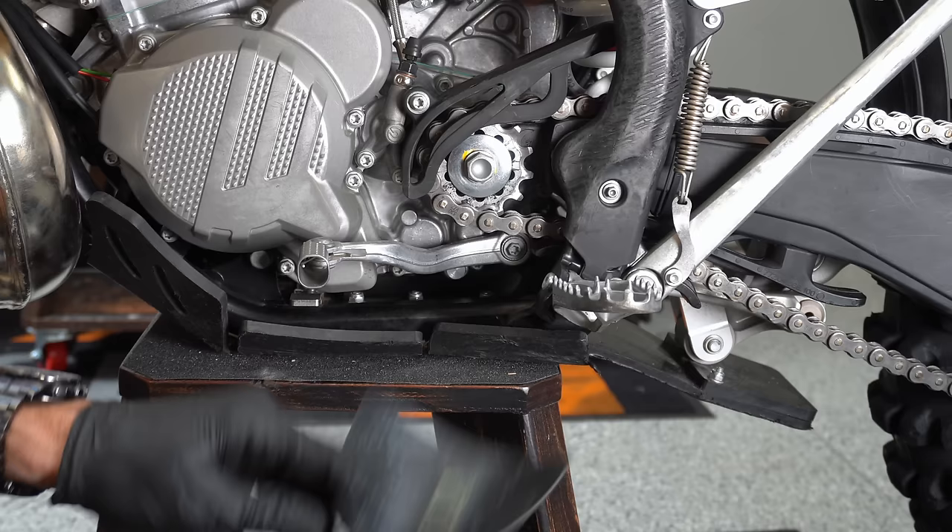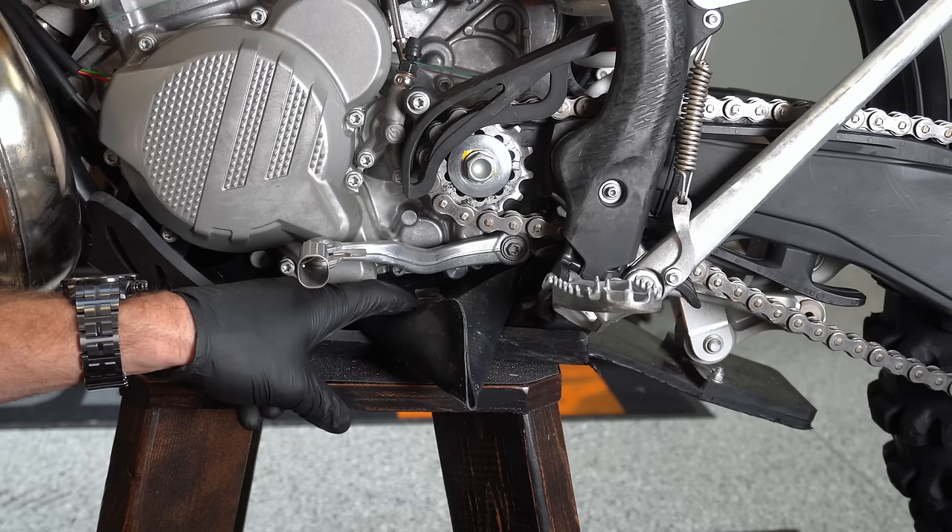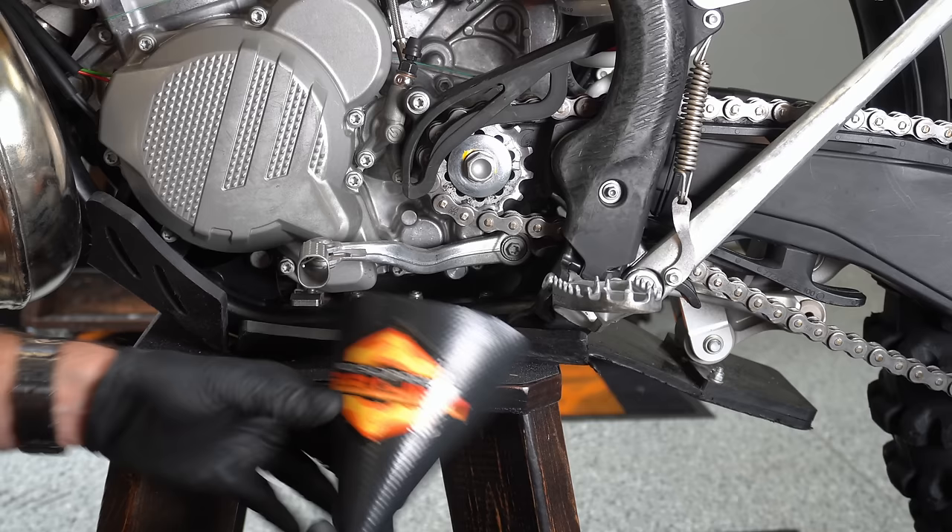If you get yourself one of these flexible-type funnels, you can put it into hard, awkward areas and do gear oil changes or engine oil changes a lot of times without even having to take a skid plate off and without making a huge mess. You can also use these when you're taking coolant out of your bike.